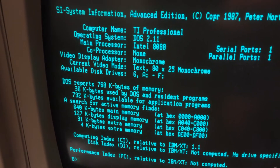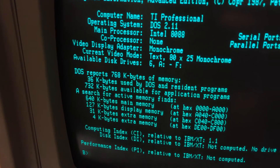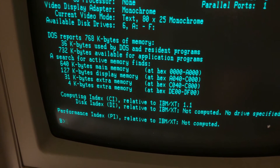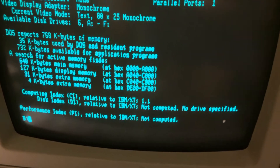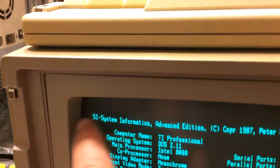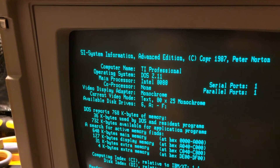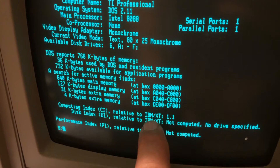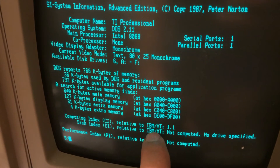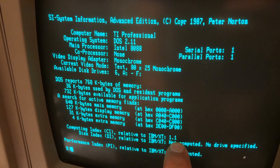Available drives A through F - six drives. 768K - wow, it breaks it all down for us. That's kind of nifty, and it's a little bit faster. This system information program compares the speed of your computer to an IBM XT. So if your computer is the same speed as an IBM XT, which runs at 4.77 MHz, it would give you a 1.0. This gives me a 1.1, so according to this, this computer is a little bit faster.